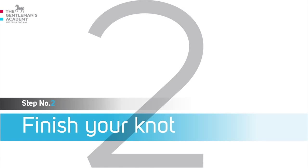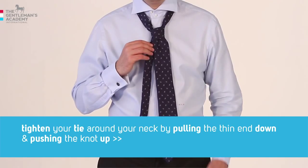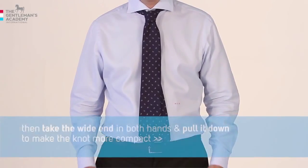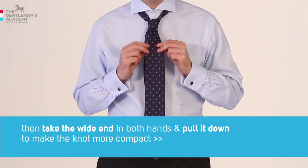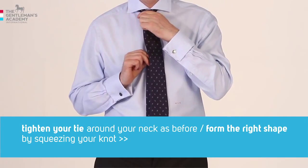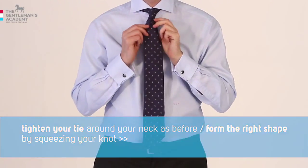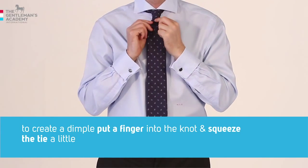Step two: finish your knot. Remember, it's all about the knot, so don't neglect to finish it. Tighten your tie around your neck by pulling the thin end down and pushing the knot up. Then take the wide end in both hands and pull it down to make the knot more compact. Tighten your tie around your neck as before. To form the right shape, squeeze your knot to gain a better natural look. To create a dimple, put a finger into the knot and squeeze the tie a little.